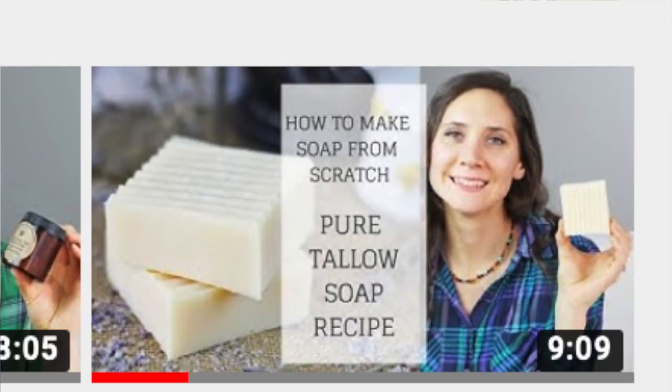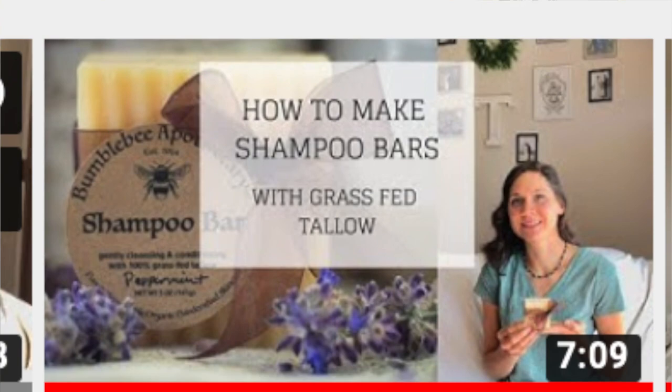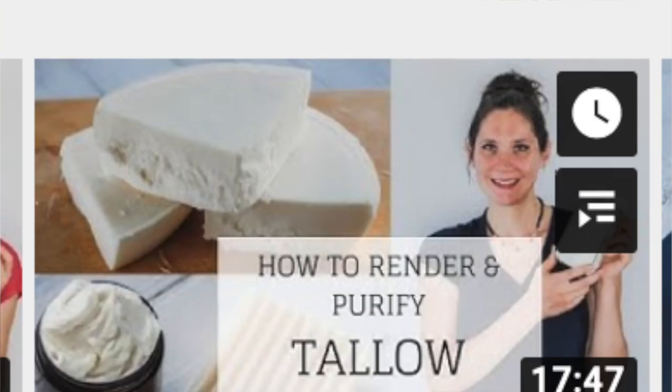So there you have it — those are the many different reasons why you would want to use tallow when you make soap. I hope you found that interesting and helpful. I have lots of different soap making videos that I will link in the description box below. I go over soap making basics and have several different soap recipes that all include tallow, including a tallow shampoo bar recipe. I also have lots of other videos on tallow — how to render tallow and how to make it white and odorless for skin care and soap making.